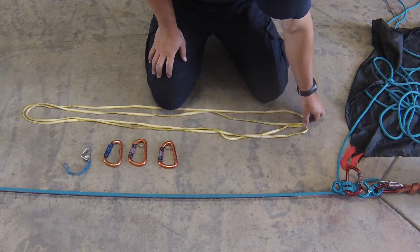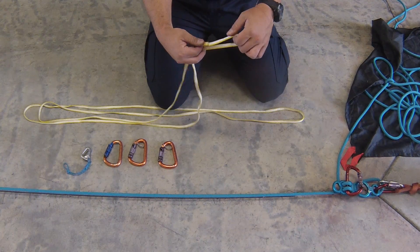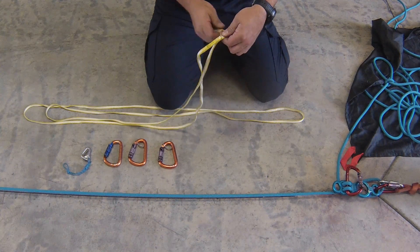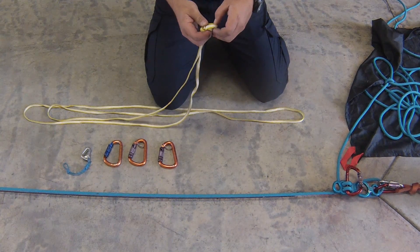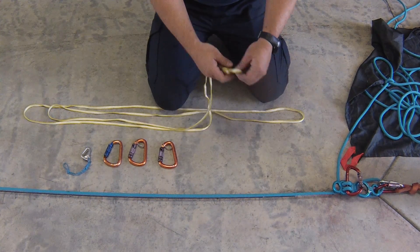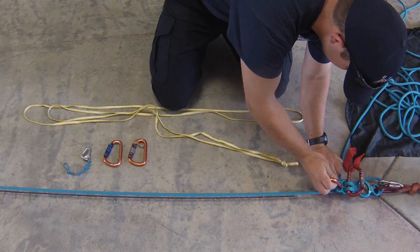The first thing you're going to want to do is find the sewn portion of your sling. This is Dyneema — it's great because it's super slippery and it reduces the amount of friction in a hauling system. So I'll just create an overhand knot; you can do a figure-8, but this takes up the least amount of the sling. We'll clip it in at the anchor point on our totem.